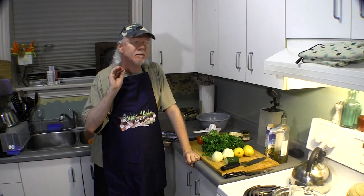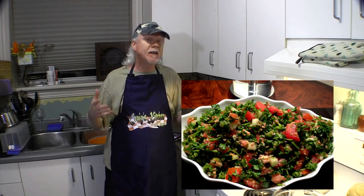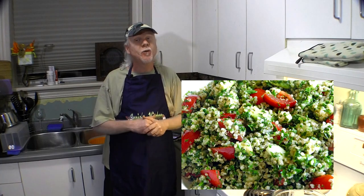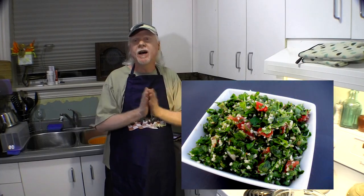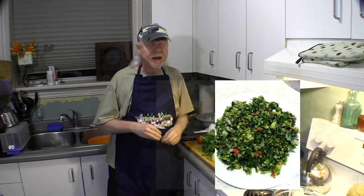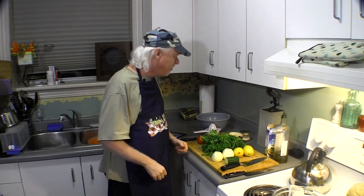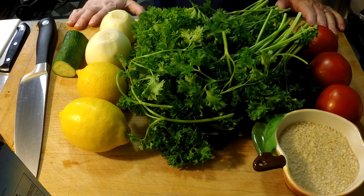Hey guys, it's Craig here. Welcome back to my kitchen. Today I want to show you how to make a really gorgeous summer salad out of parsley — who knew? It's called a tabbouleh salad. I have to tell you, there are as many ways of making this as there are countries on the planet, so I'm just going to show you the way I do it. I have a restaurant nearby that makes this and I think I've managed to duplicate it fairly well. Let's make a tabbouleh salad — it's absolutely beautiful stuff.